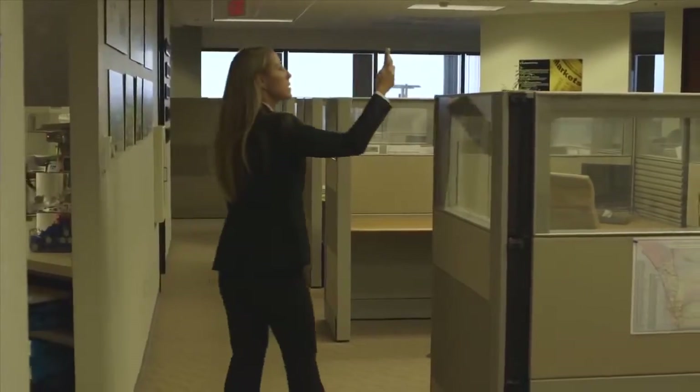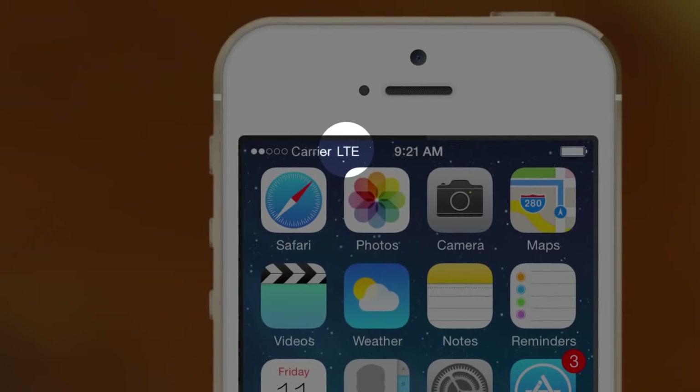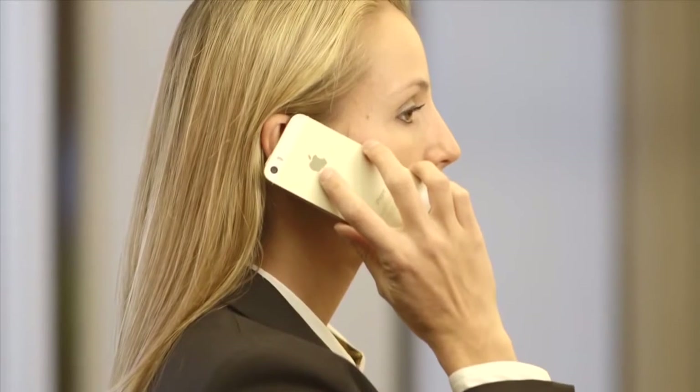Use your mobile phone to find the location in your building with the highest bars. Make sure you see the 3G, 4G, or LTE icon on the handset. Placing your phone in an active call can help with accuracy.